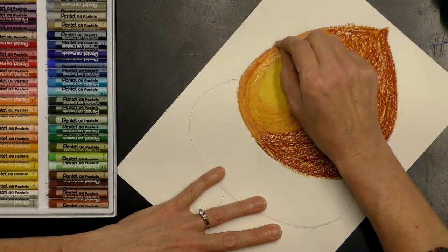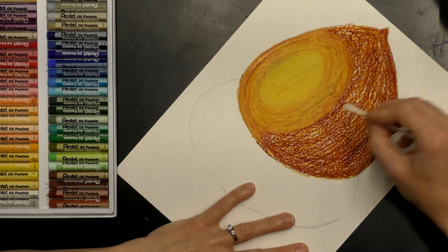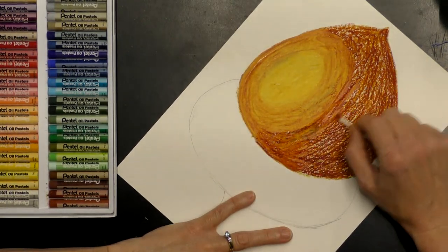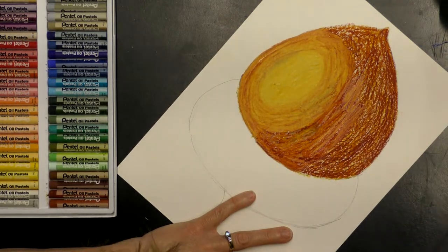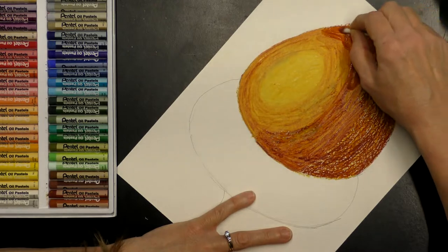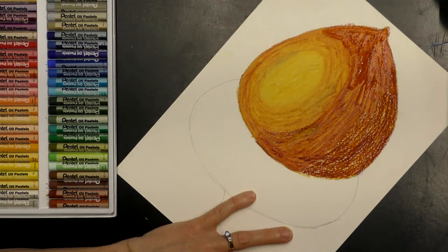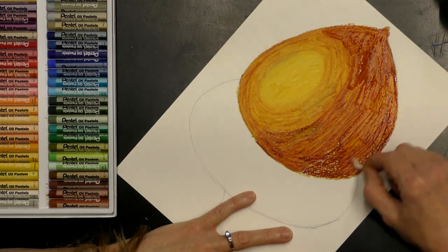Get a clean Q-tip to do the rest. This is always fun to see the oil pastels transform. You can always get a little more baby oil if it becomes difficult to blend — that just means you need a little more on your Q-tip. You could also blend with a little cotton ball if you don't have Q-tips.